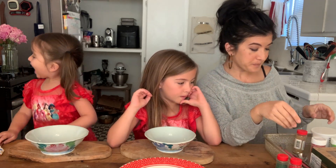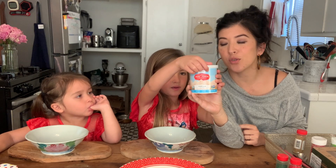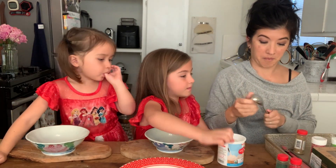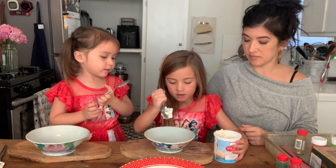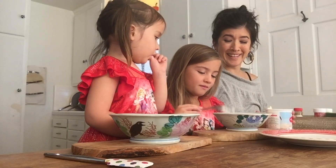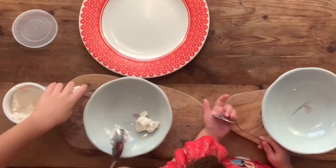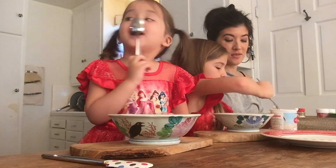Let's get started. Step one: you're going to scoop some frosting into your bowl. Why don't you guys take turns — put about half in your bowl. Maybe don't hit the glass so hard; we don't want to break the bowl.